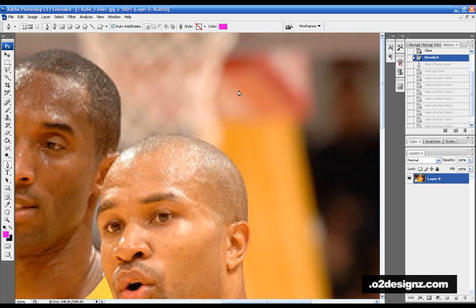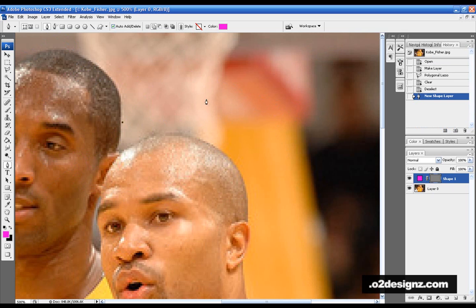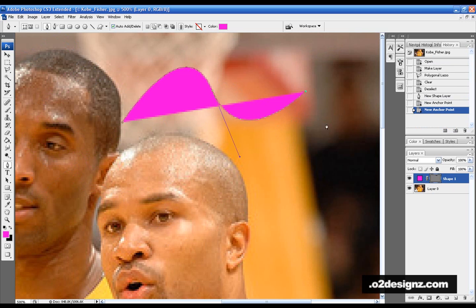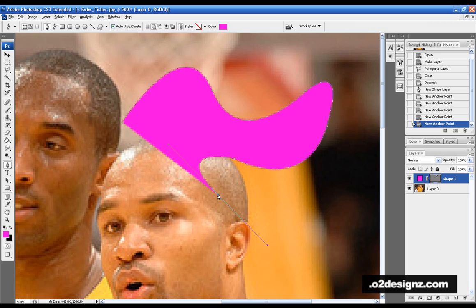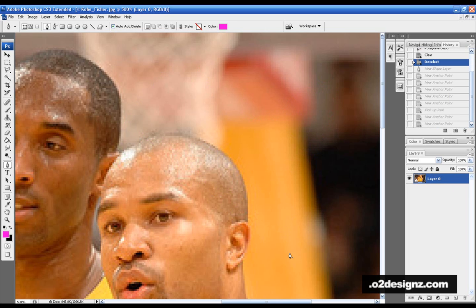Now if you take the Pen Tool and make an arcy line, most people go like this and think it completes their curve automatically — but you don't want that. If you make an arc and hold the Alt key and click on the last anchor point, that goes away and then you can make straight lines again. It's a nifty little tip.